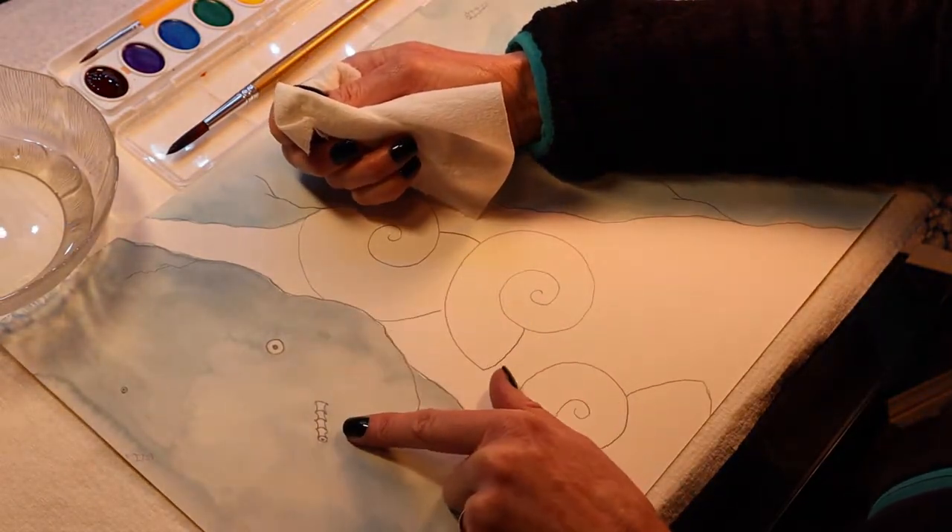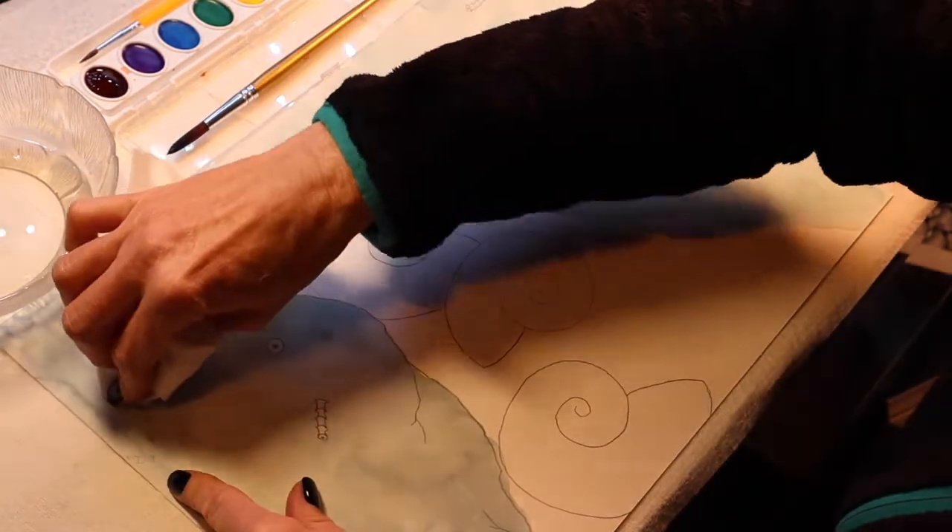And now, see the difference in the color? So go ahead and continue to do that.